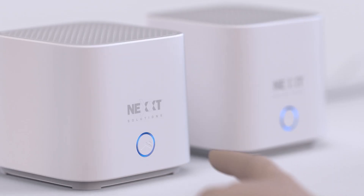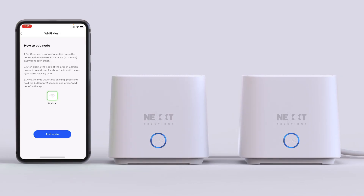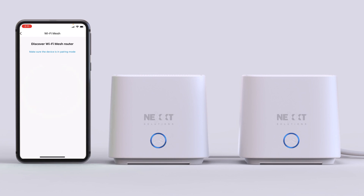Now long press the button on the front panel for two seconds. Then go to the app and tap Add Node. Wait a few moments for the app to find and connect the new node to the mesh system. The light indicator will briefly turn red. When the light indicator on both nodes simultaneously turns to solid blue, this means they have connected.